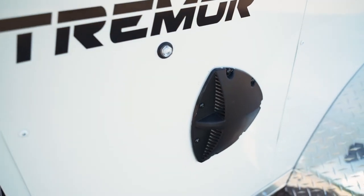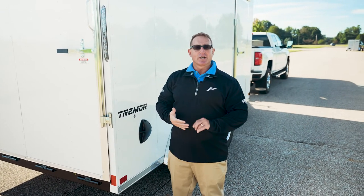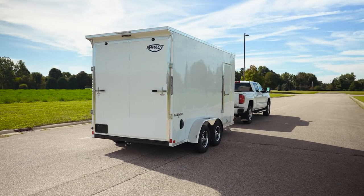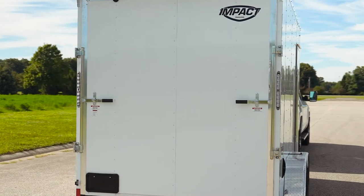Sidewall vents are standard, and all LED lighting is standard for us as well — your LED tail lights, LED clearance lights, and LED dome lights are all standard. The cool thing is the tail lights have a built-in backup light that's standard for us too.